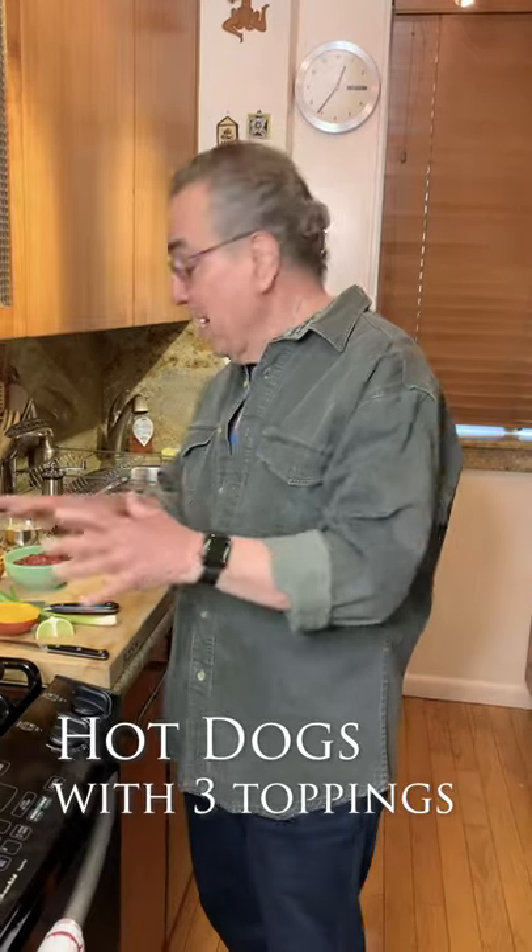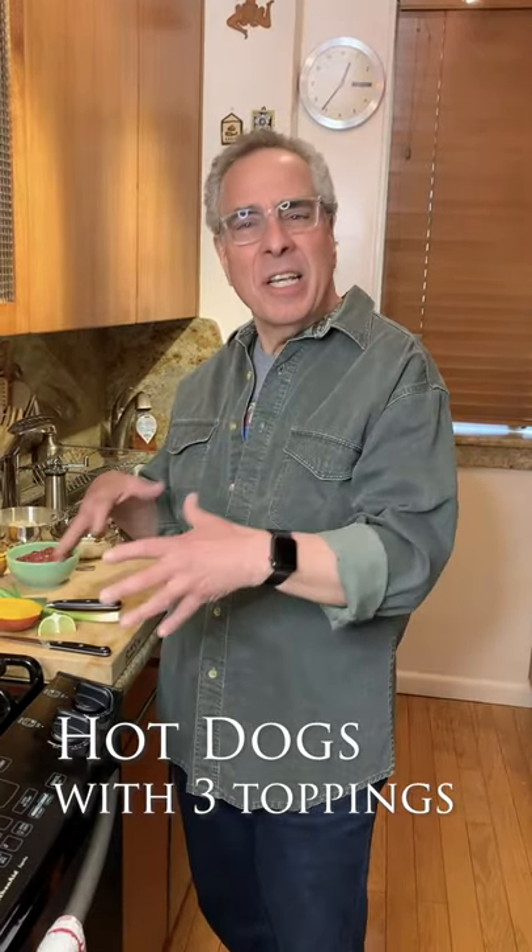Hi, it's Michael LaMonaco and we're going to do some great home cooking. We've been staying in and I'm thinking of all the foods that I miss — I miss a great hot dog in the park. So we're going to do some hot dogs, three different toppings. The toppings really make it fun and creative and you can do this with your family, with the kids.